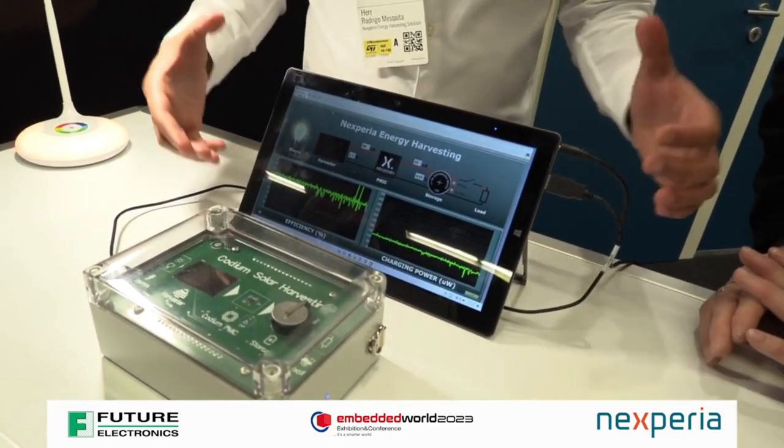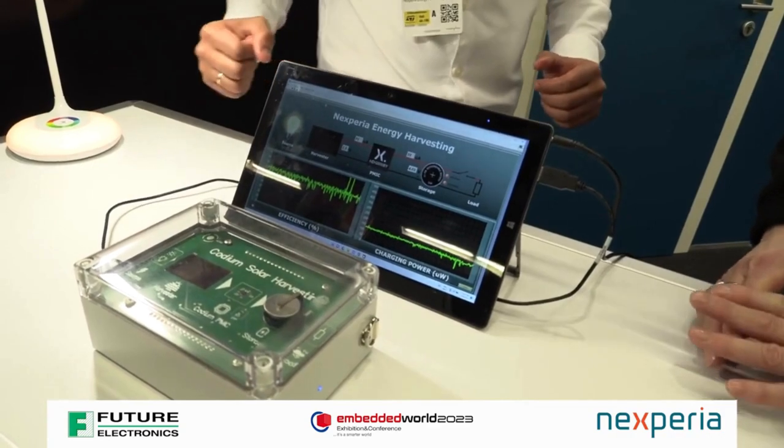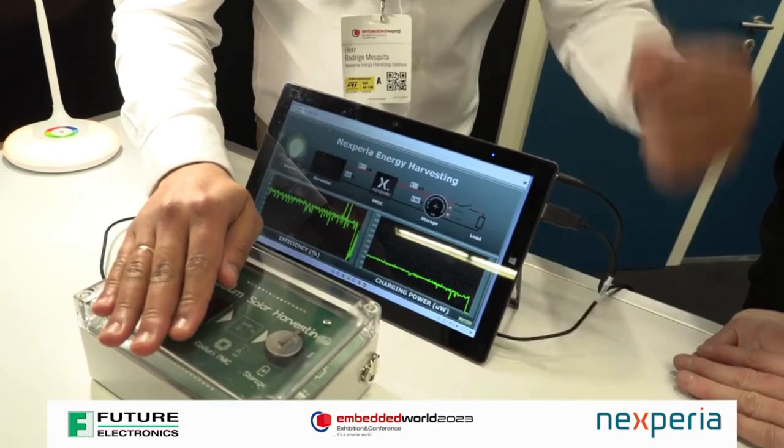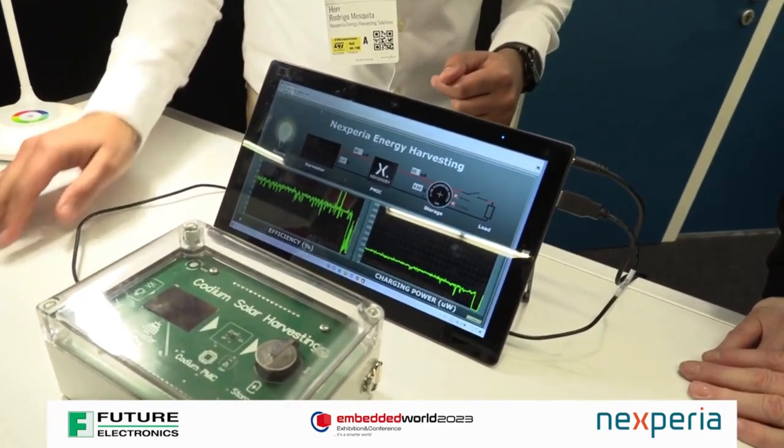And we're also showing how it reacts in real time. So if you hold your hand here, your power automatically goes to zero and then it reacts.